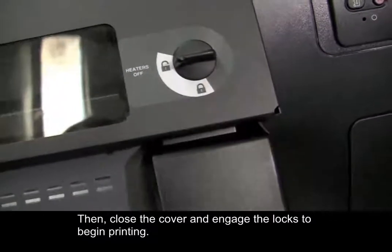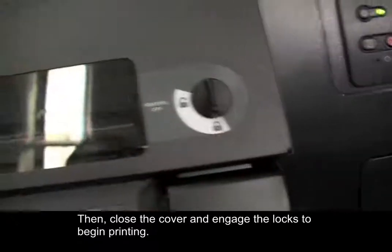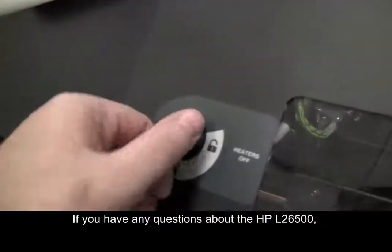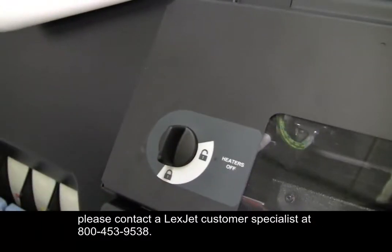Then close the cover and engage the locks to begin printing. If you have any questions about the HP L26500, please contact the LexCheck Customer Specialist at 800-453-9538.